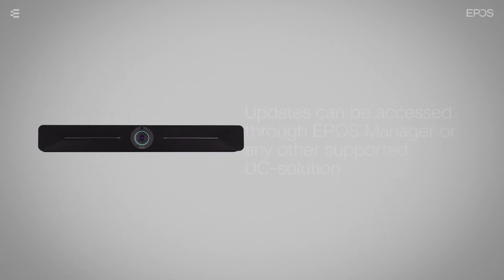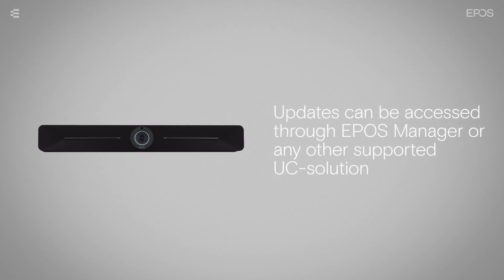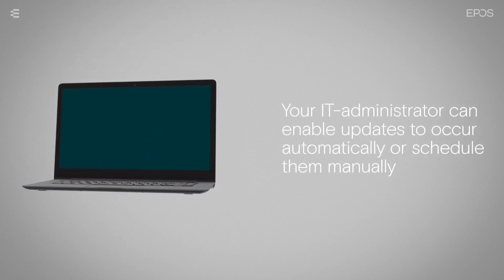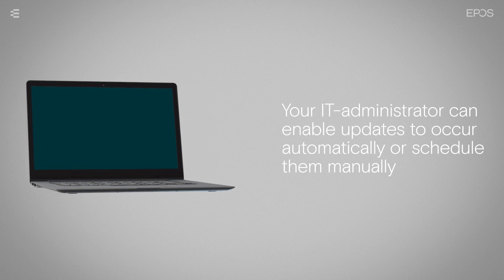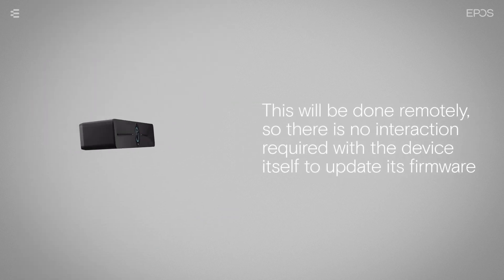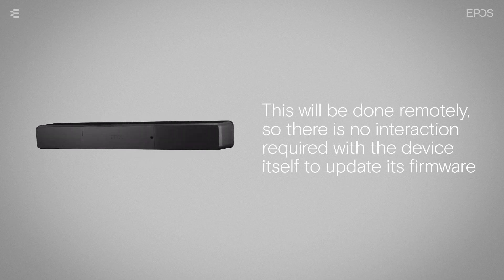Firmware updates for the Expand Vision 5 can be accessed through EPOS Manager or any other supported unified communications solution. Your IT administrator can use the software to enable updates to occur automatically or to schedule them manually. This will be done remotely, so there is no interaction required with the device itself to update its firmware.